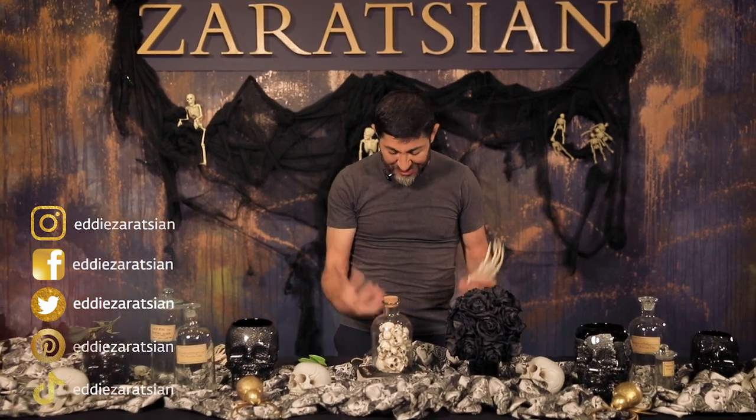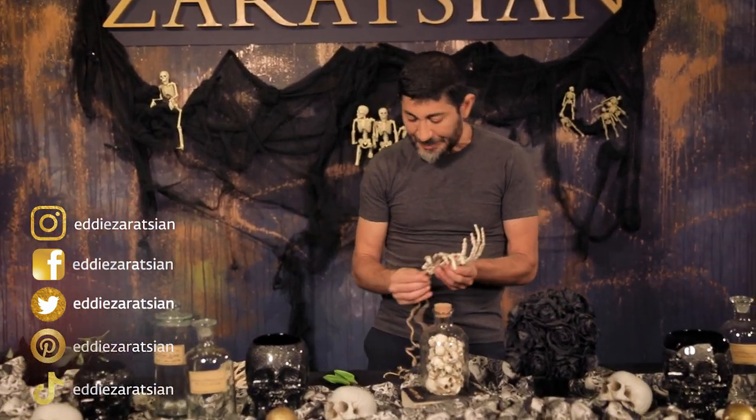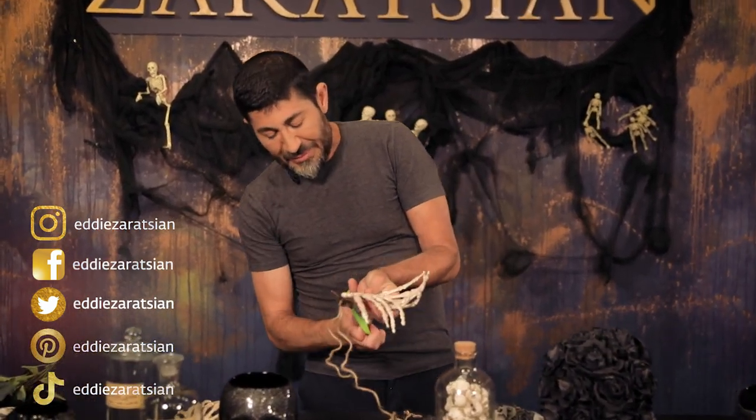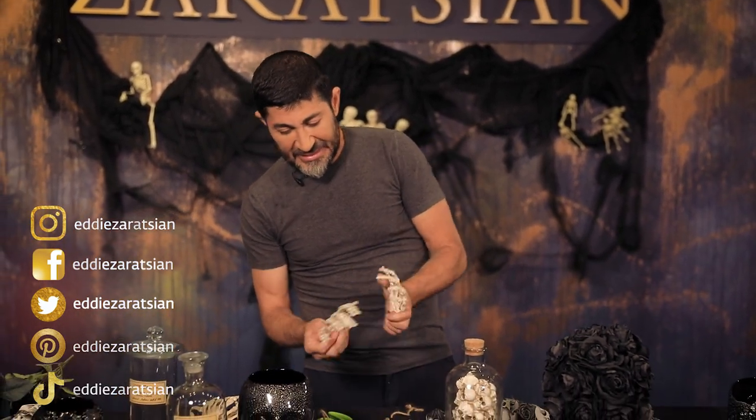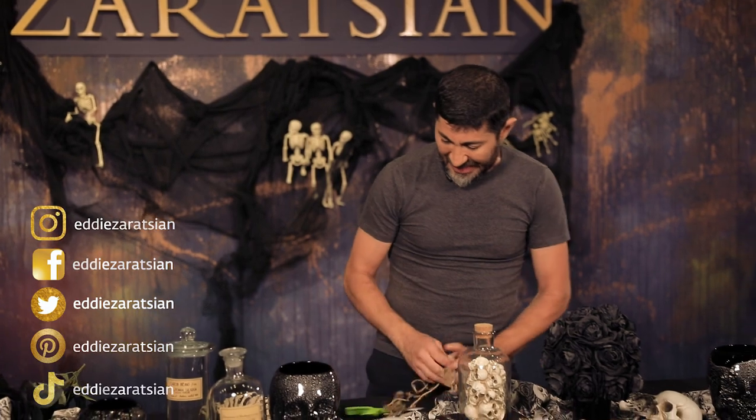You can also do black candle holders with red — if you want to incorporate red and when it's dripping, it's going to feel like blood. But for this video, my choices were the metallics, the whites, the grays, and the blacks.